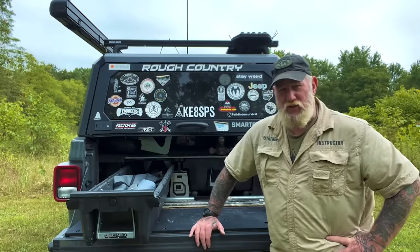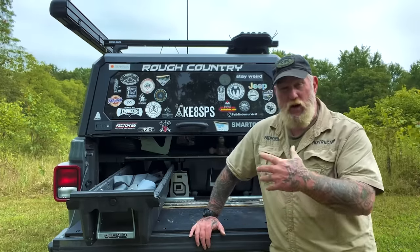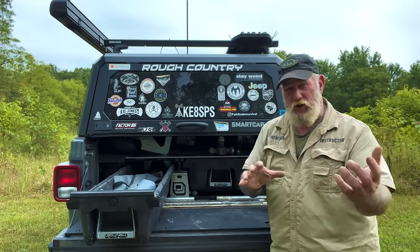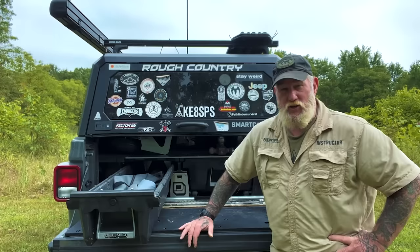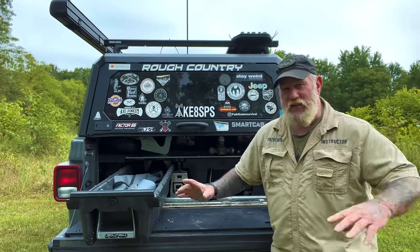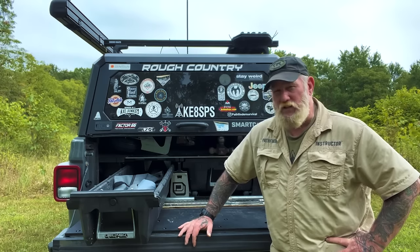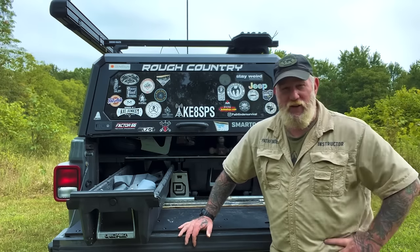I've used the receiver system by Hammock Adventure Systems on the back of my Jeep in a prior video — you plug it into your receiver and hang your hammock off the back of your Jeep. They now make a tarp system to go over the top of that hammock. It's integrated into the stand, and I wanted to go over that today and see how it works out for my Jeep. Stay with me.